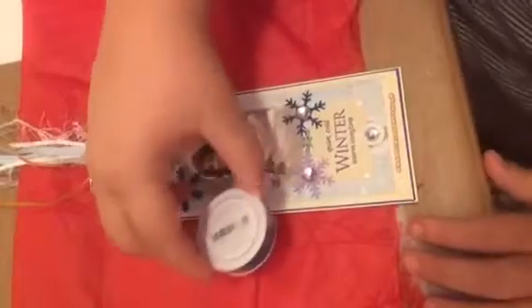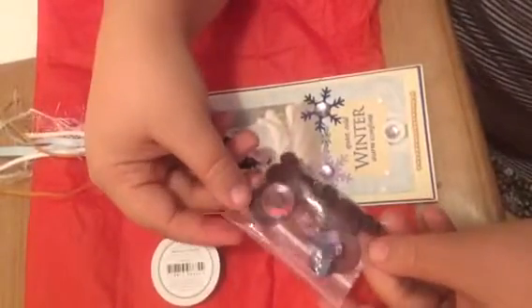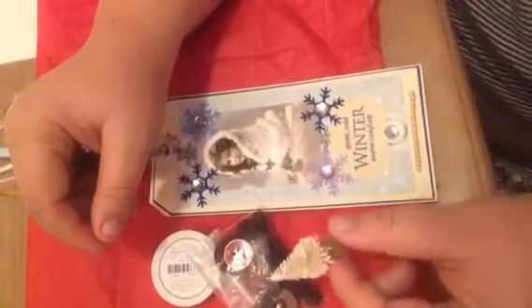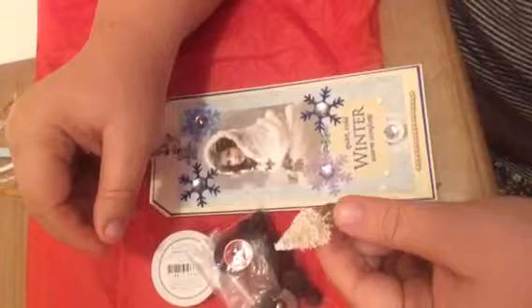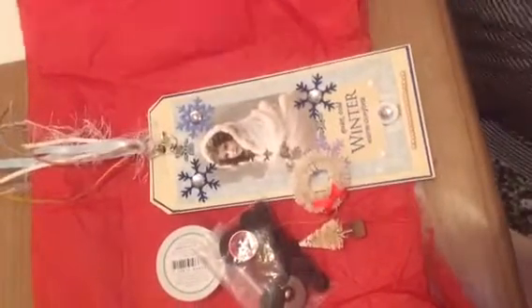Peggy also sent some extras — some ribbon with cute little glasses on it, really sweet. Some vintage-looking buttons in burgundy and red, which would be great for some Valentine projects I have coming up. She also sent these cute little bottlebrush Christmas trees and a wreath. I mentioned in the post that I was looking everywhere for those during the holiday season, and she sent me one in white so I'll be able to finish the project I started. Thank you so much, Peggy!